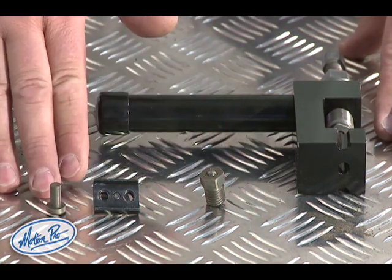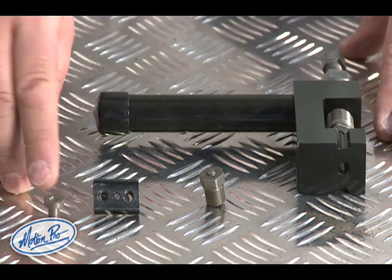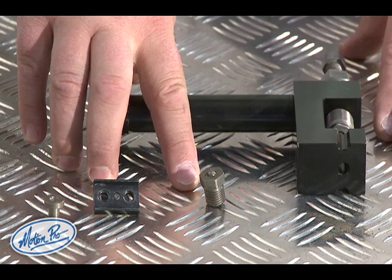And the rivet set and the rivet anvil that is used to flare the rivets on a rivet type master link.